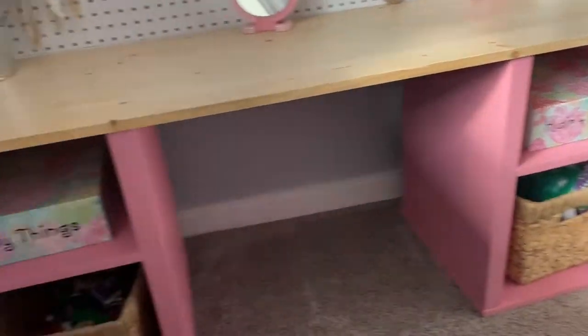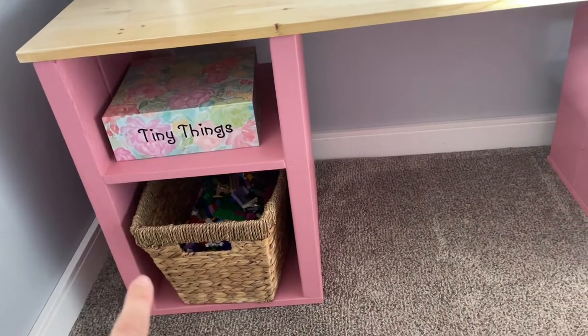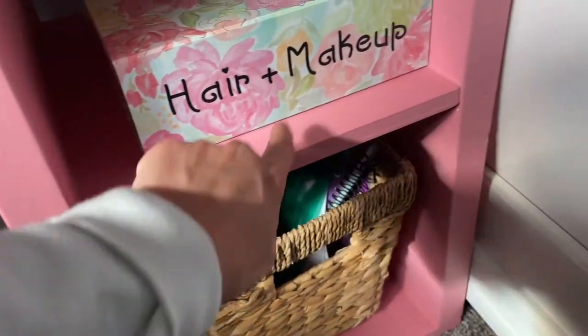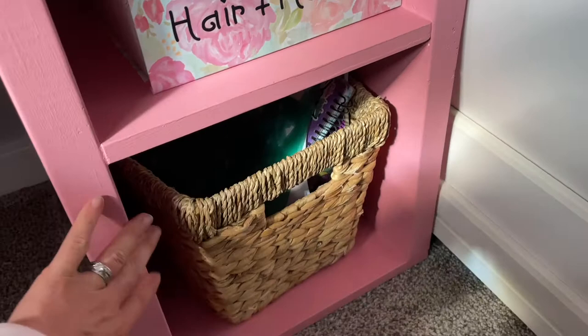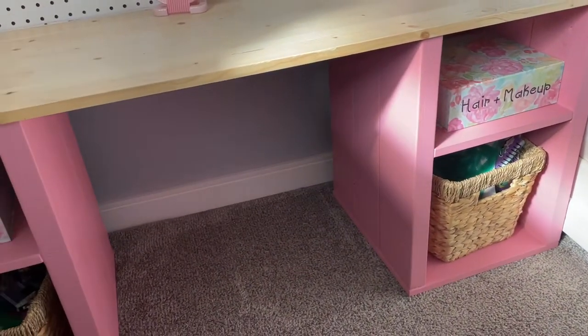Once you've done that, you're going to repeat it for the other one. Now once you've got that together, you're going to put a little bit of caulking in here if you want. I just thought it made it look a little bit nicer so you don't see the cracks, because my cutting isn't perfect. Then you're going to do another coat of paint when that dries.